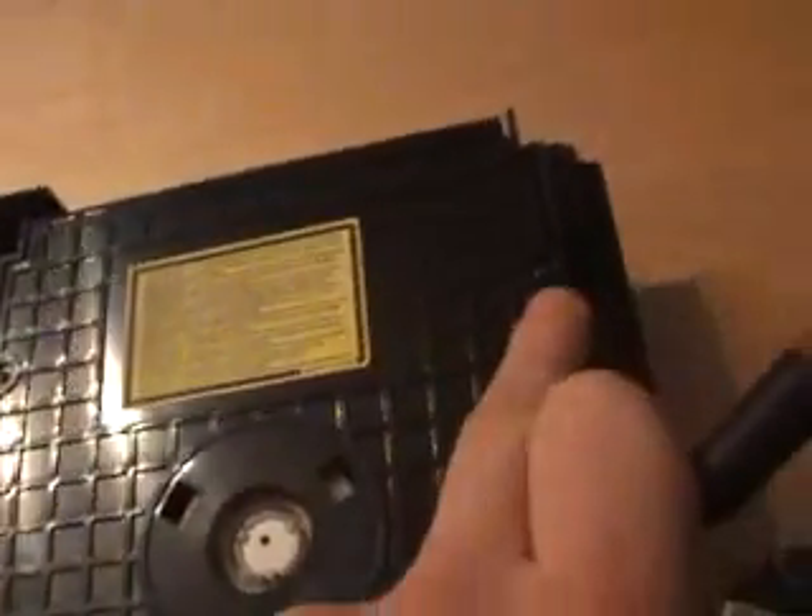Now this is where you're going to need your little terminal screwdriver. On the top of the CD-ROM drive there are four little screws — one there, there, there, and there. You need to take these out to get access to the CD-ROM drive. These are really, really small so don't lose them.